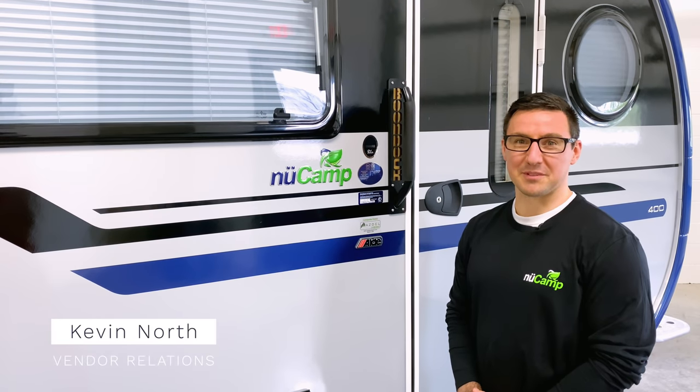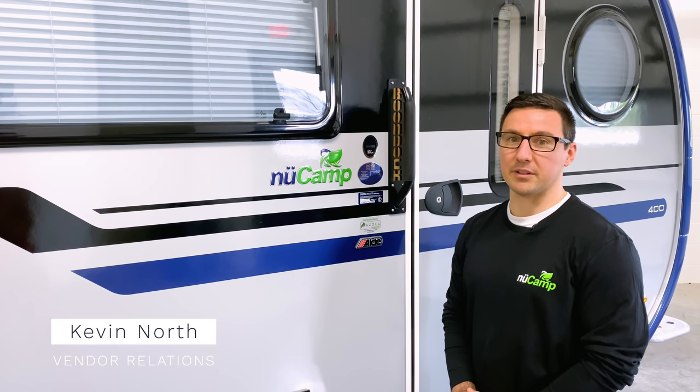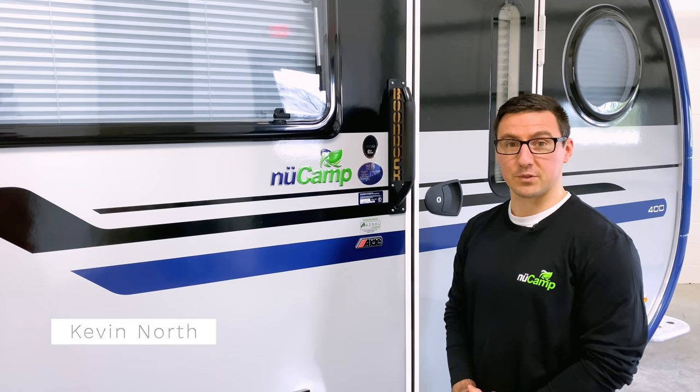Hello, I'm Kevin with NewCamp. The 2021 model year has allowed us to further refine and improve the 400. While there are some aesthetic and functional changes, much of what changed focused on areas that are not easily noticed. So let's take a look.